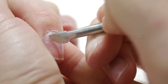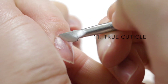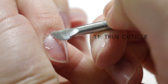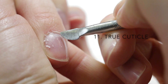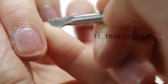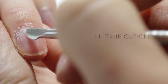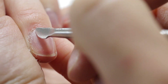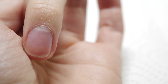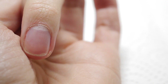Number eleven: the real cuticle. Cuticle is actually dead tissue that is shed from under the eponychium and clings to the oils on the nail plate. Polish and enhancement products will lift if applied over this tissue, but because it's dead, it can simply be removed by your chosen method of cuticle work to allow for better adhesion of product. Here's that same nail with the eponychium gently pushed back to create more room for a neat and tight polish, and the true cuticle removed, ready for any nail service.